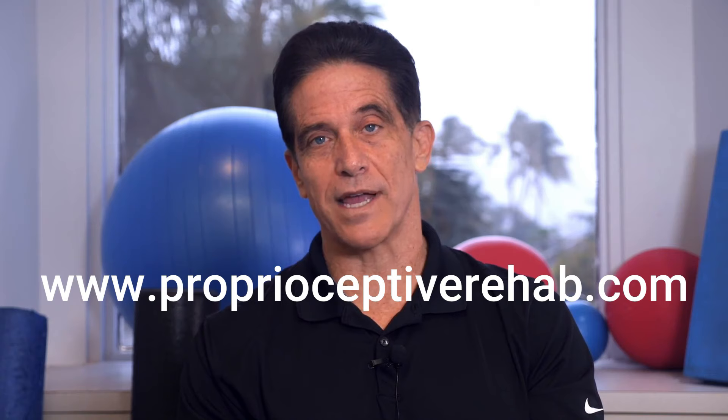I hope you found this video helpful. If you want to see more videos like this, please subscribe to my channel. And if you would like to work with a therapist or trainer trained in these techniques, they can go to proprioceptiverehab.com to get training from me. I offer a course in proprioceptive rehabilitation for physical therapists and personal trainers.